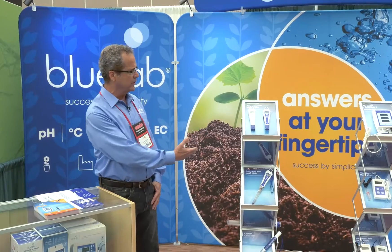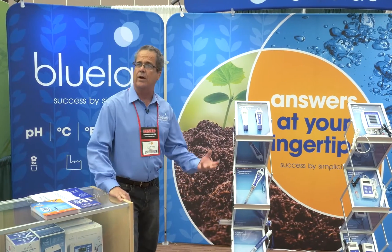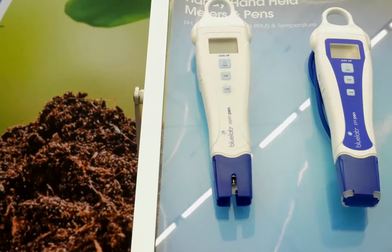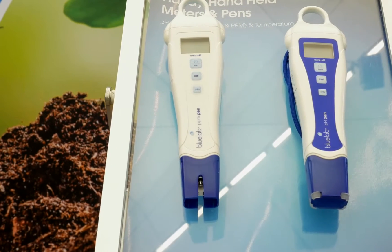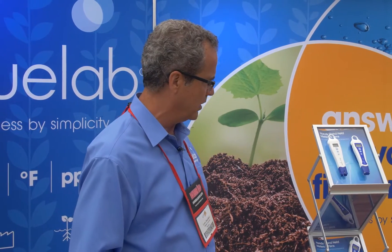We do pH, conductivity, and temperature meters. If you're growing hydroponically or in soil, you need to measure your pH so that your plants can pick up all the nutrients that you're trying to feed them. We have meters all the way across the board for our less experienced growers that want an inexpensive meter to start out their grows — whether it's our EC or PPM meter or our pH meter. These give you the opportunity to see how your plants are growing live as you go along.